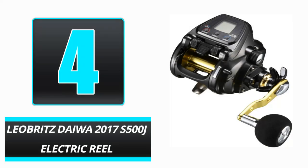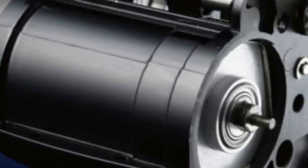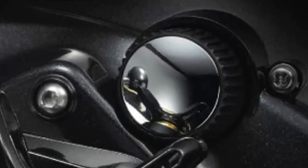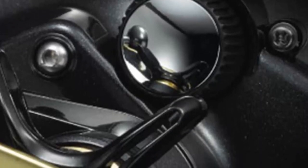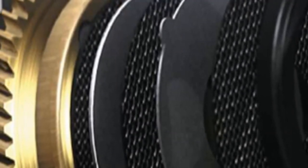Number 4: Leo Britz Dewa 2017 S500J electric reel. The Dewa S500J electric reel is distinguished by its power control, data storage, and aesthetically pleasing appearance. The LCD display makes it simpler to alter the settings, read the instructions, and configure the reel for the species of fish and water conditions. Another aspect we enjoyed was the power control, which simplifies the process of controlling the electric reel speed. The S500J can retrieve up to 459 feet per minute of line. You can also monitor the line's length and determine its depth, and this information is automatically recorded on the device's hard drive so that you can reuse the settings that produce the greatest results.